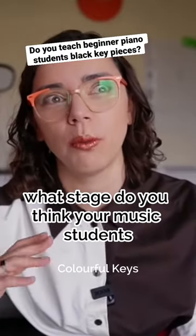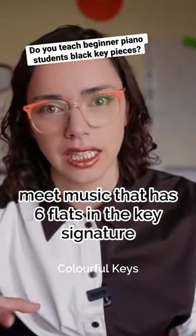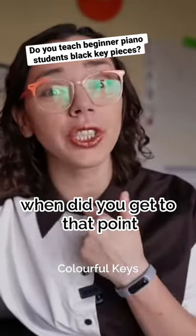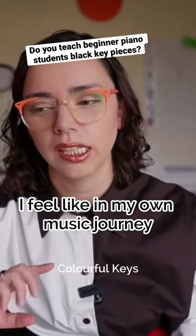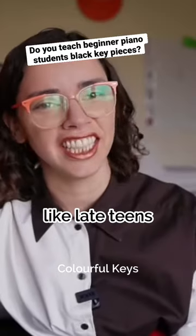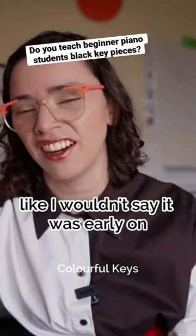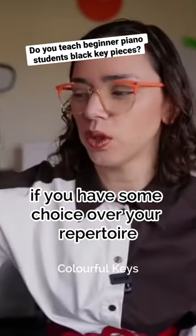What stage do you think your music students, most of them, meet music that has six flats in the key signature? And when did you get to that point? I feel like in my own music journey, I can't remember the first time, but I would say I was like late teens. I wouldn't say it was early on — it kind of depends what pieces you pick and things, if you have some choice over your repertoire.